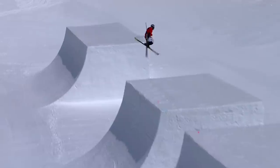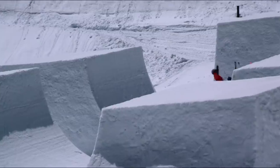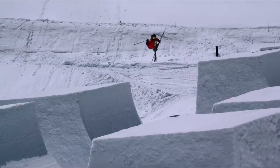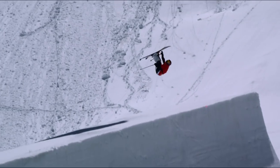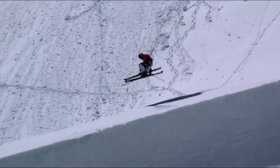My big motivation is just pushing the sport. There's only so much you can do in a half pipe, and this idea has been happening in my head for six years — I've just been thinking about it. It was something I claimed and something I envisioned, and I wanted to make sure that I followed through.